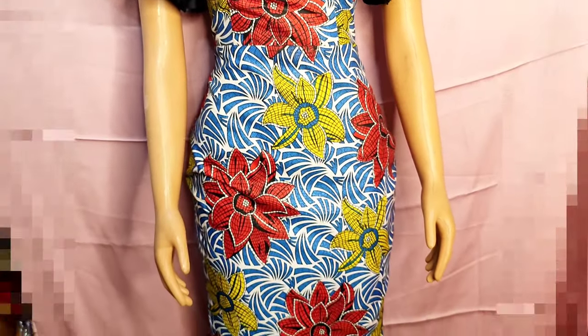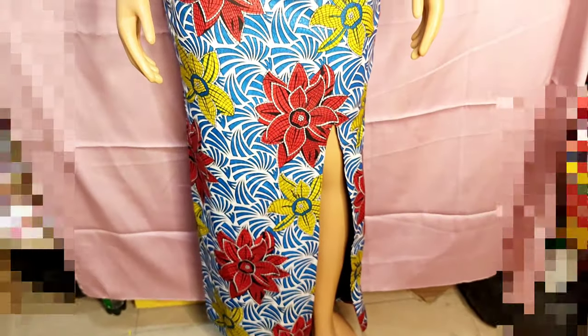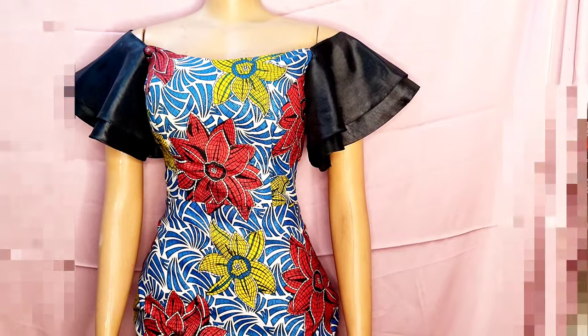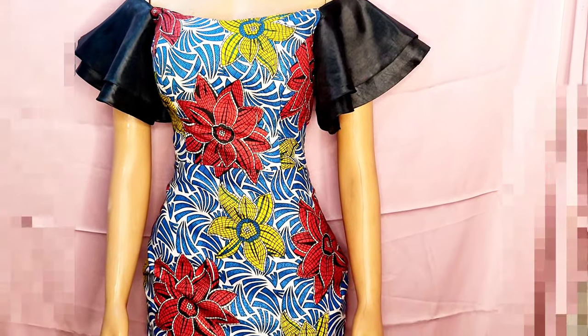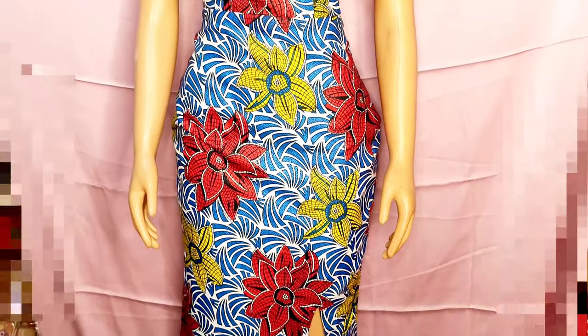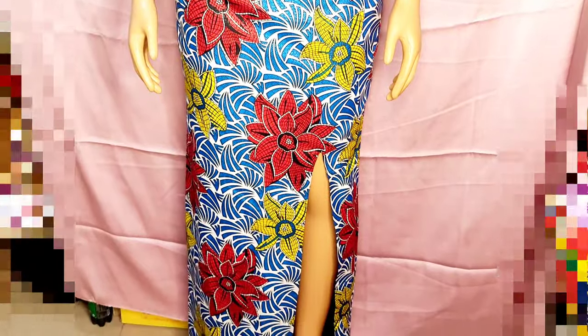And voilà — this is what we have! The dress is exactly what was ordered. This will be the end of our tutorial. Do let me know your thoughts in the comment section, and I'll see you in my next video. Be good, bye!